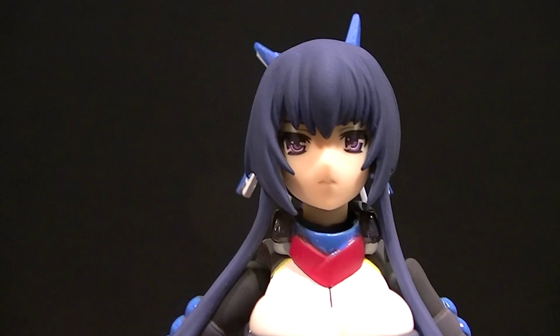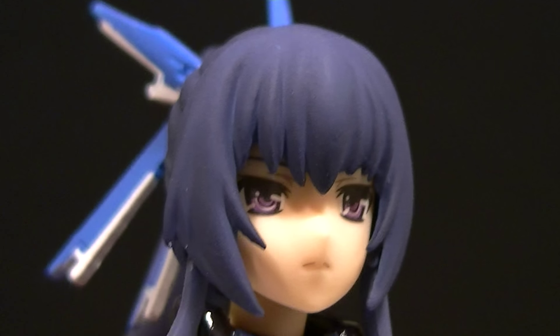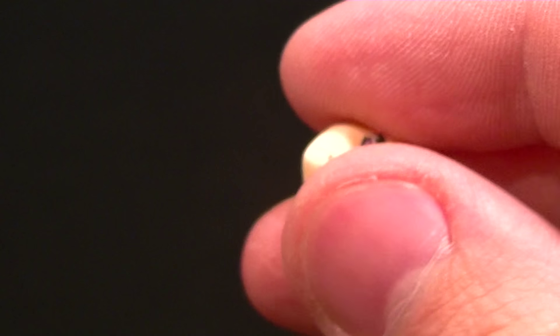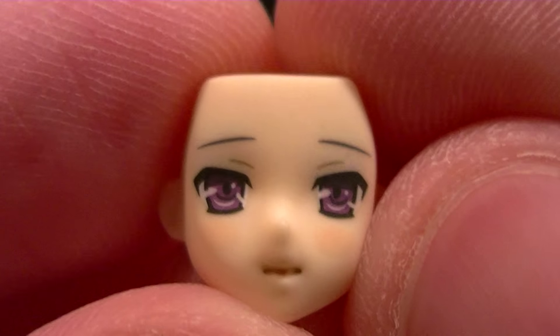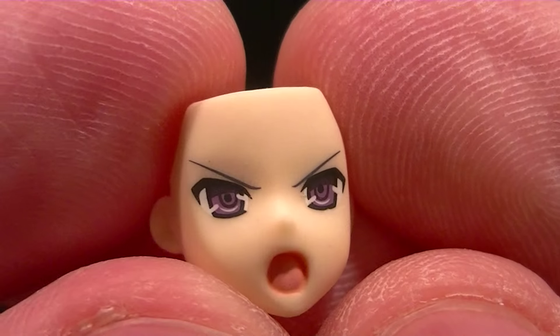We have two alternate faces plus the standard one. The standard face is done incredibly well — the eyes on this figure are really impressive, really well done. Then we have a face that's kind of smiling, or shy, or embarrassed — I'm not sure what to call it. And then we have an angry face, which is cool too. I'll pose this figure at the end so you can see the different faces in action.